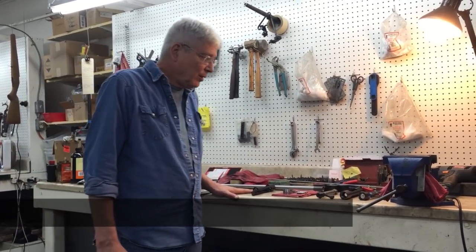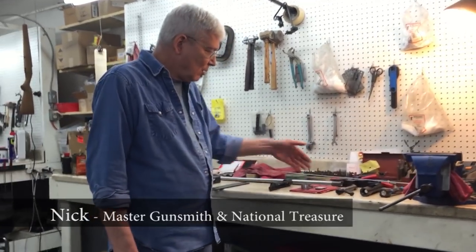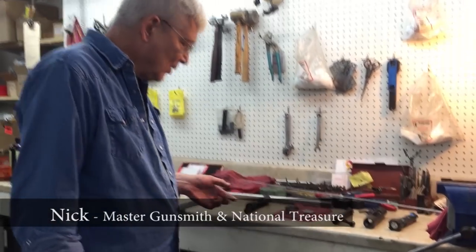I'm Nick from the Barrel Outlet and today we're going to discuss how to install a Remage barrel on a Remington Model 700.